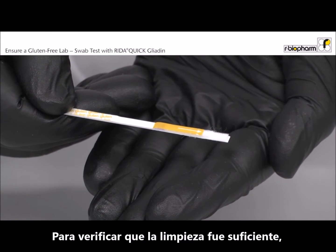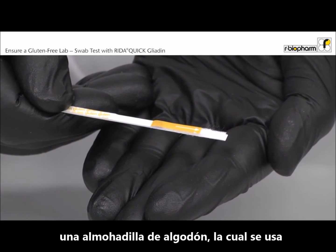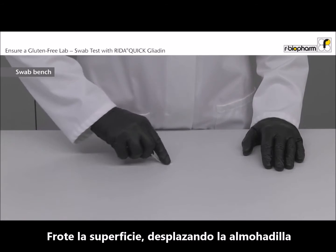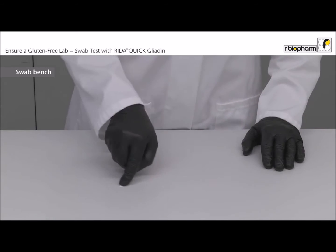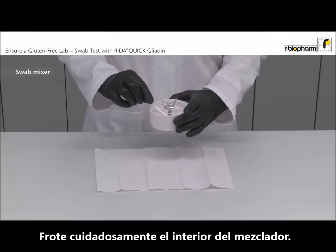To verify if the cleaning is sufficient, carry out a swab test directly with the dipstick. The lower end of the dipstick has a cotton pad which is used for swabbing the surface. Swab the surface while rotating the swab head in a crosshatch or zigzag pattern. Carefully swab the inside of the mixer.